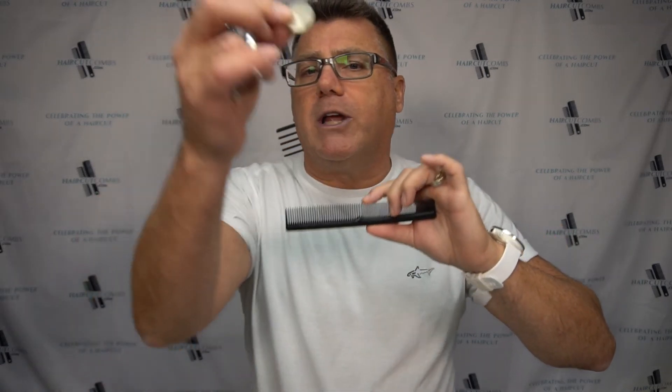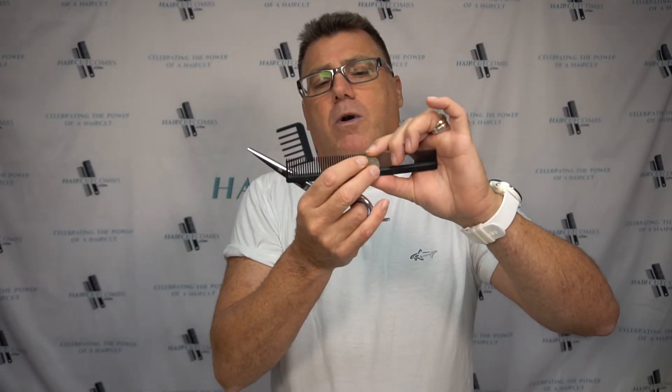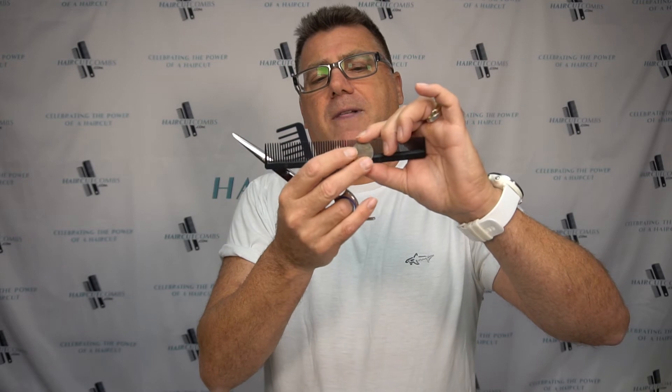That's what scissor over comb is all about. The square spine cutting comb at haircutcombs.com will help make that easier. The thumb and forefinger position, just like you were holding up a quarter — let's put that quarter right in there like that. Just like you were holding up a quarter, makes it so easy to control the comb for beautiful scissor over comb cutting.